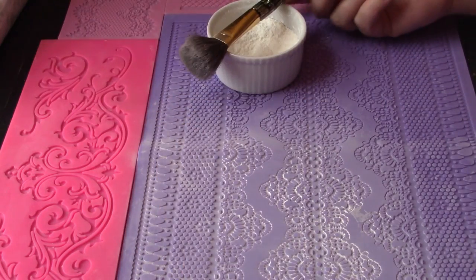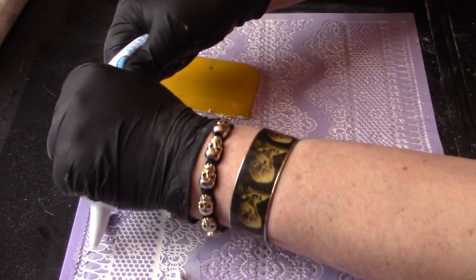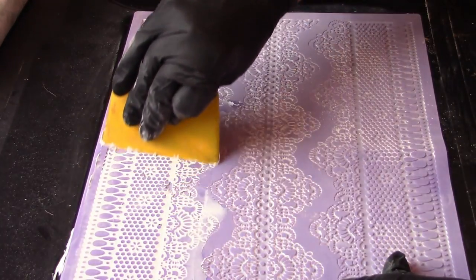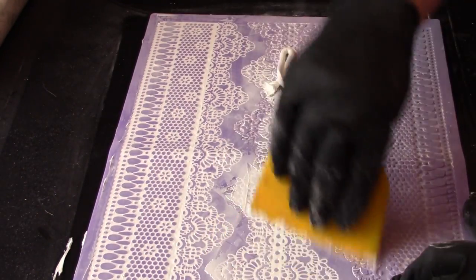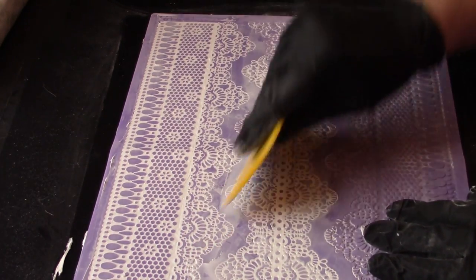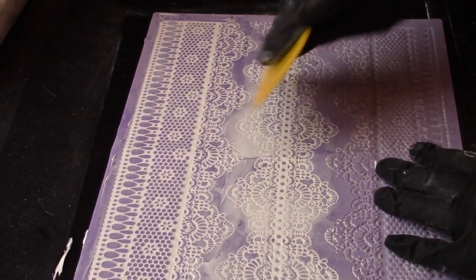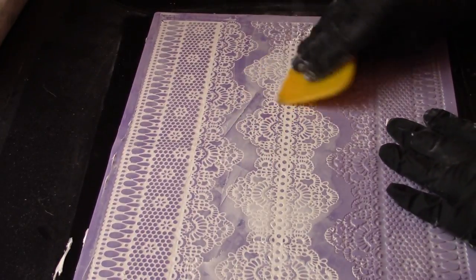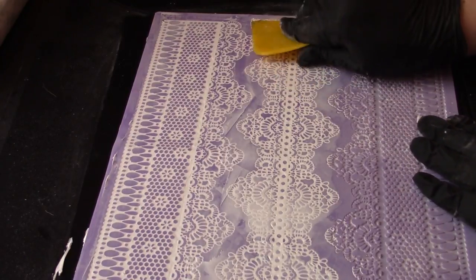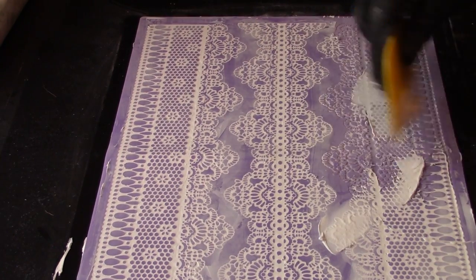The resulting lace is flexible, sturdy, and can be used in so many different ways. Apply a dusting of cornstarch to the mold before spreading the caulk across the surface. My favorite tool for this application is a Bondo spreader. It has a nice wide blade, but it's soft and resilient, so it won't gouge the surface of the mold, and it does an excellent job of smoothing the caulk into all of the nooks and crannies.